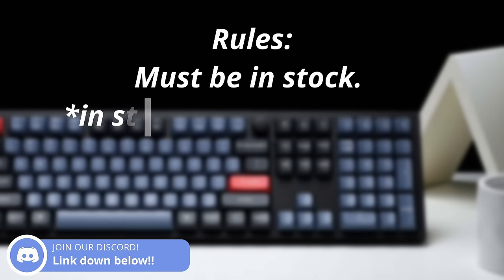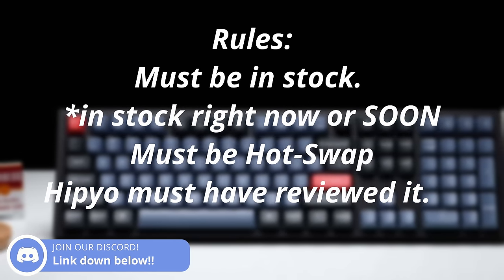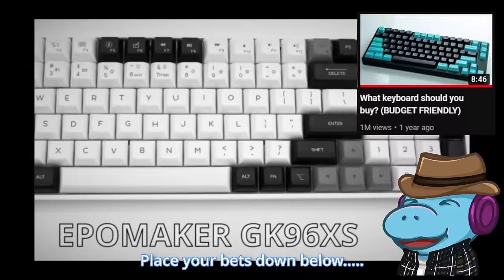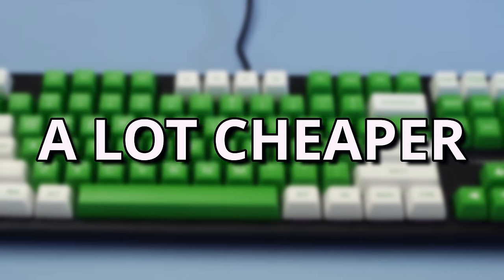In order to give you guys the best recommendations, I've given myself some rules. The rules are: the keyboards need to be in stock, they need to be hot swap, and I need to have seen them before. About one year ago, I did a very similar style of video, and I'm gonna see how well it's aged. Let's just say keyboards have gotten a lot cheaper.